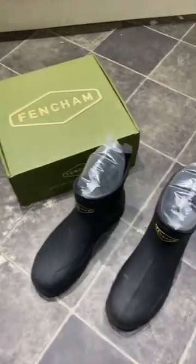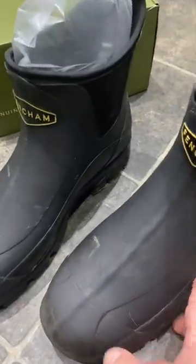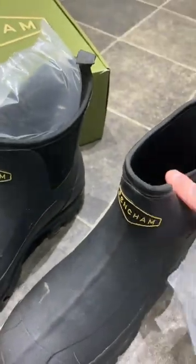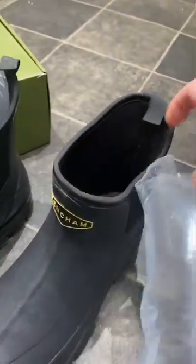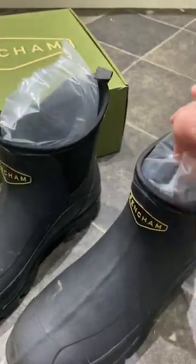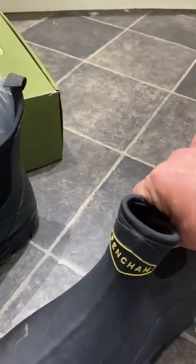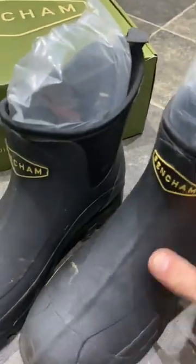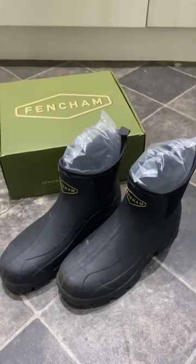Top marks for Fen-Chan on the way these were packaged. They have these air pockets which kept the mouth open. I've had shoes in the past where these have been squashed in and they've been disfigured forever more. Brilliant work.